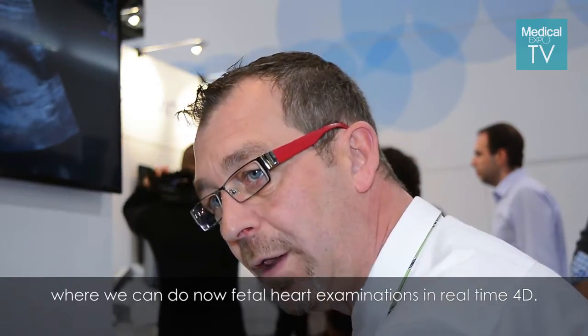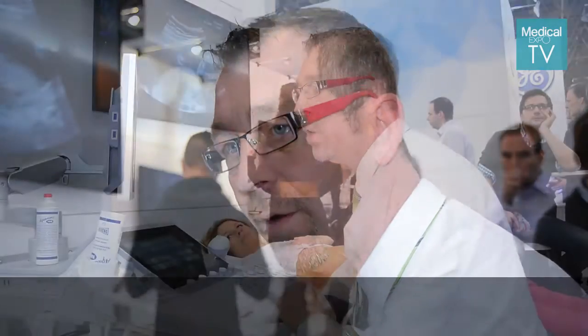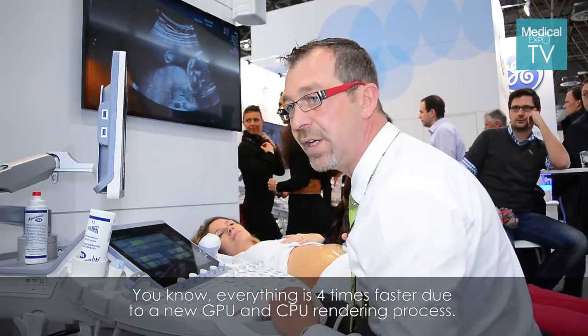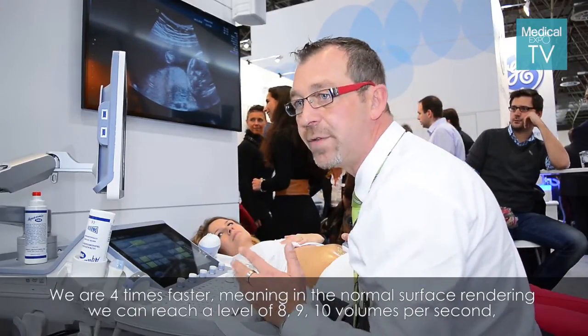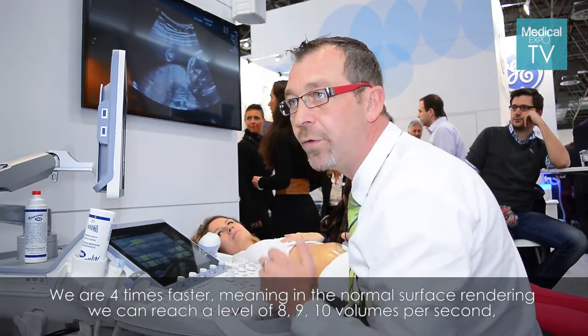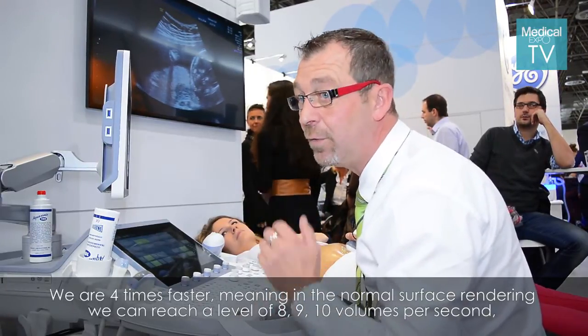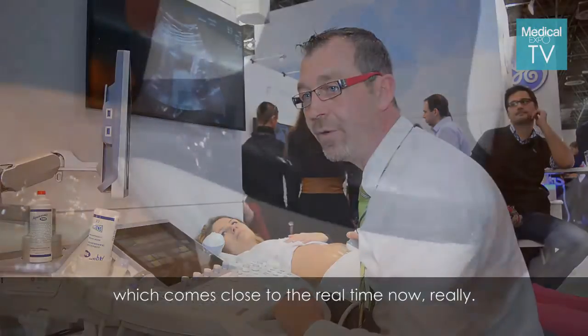What we can do now is fetal heart examination in real-time 4D — everything is four times faster. Due to a new GPU and CPU rendering process, we are four times faster, meaning in normal surface rendering we can reach a level of eight, nine, ten volumes per second, which comes really close to real-time now.